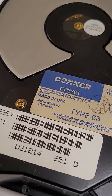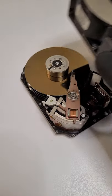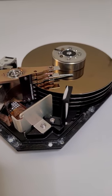This is a 30 year old made in the USA hard drive. Taking it apart, we can see what it looks like on the inside.